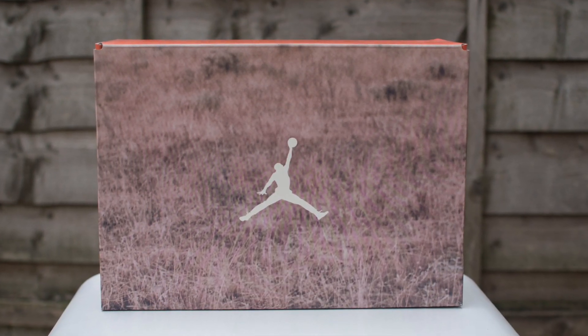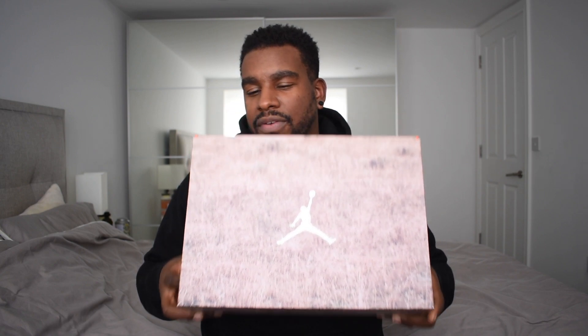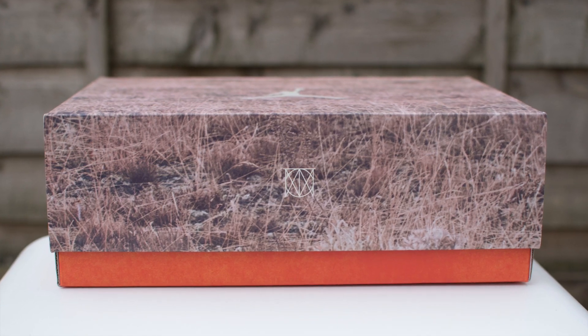If you don't know about the whole JTH thing, it's basically to do with Justin Timberlake and Tinker Hatfield. A lot of those details are seen straight away on this box. His last album was called Man of the Woods, and you can see the whole woods theme going on with this crazy box right here. It's got a sort of woods background there with the Jumpman, very cool. On the edge of the box here, you've got the Man of the Woods logo as well - very, very nice touch.